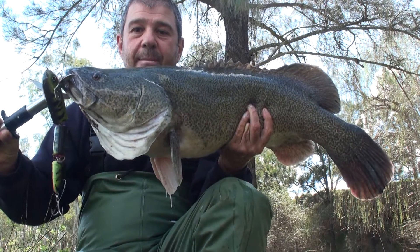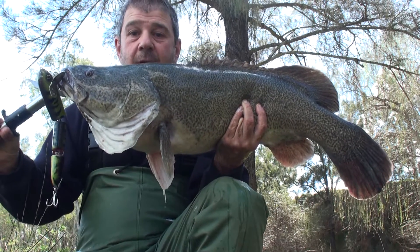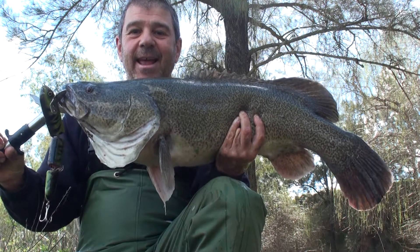Took that front treble, saw him come up and just smash it, a bit of a shady spot over there. Anyway, we'll get this fella back in and keep going.